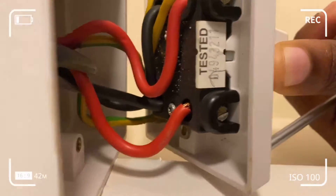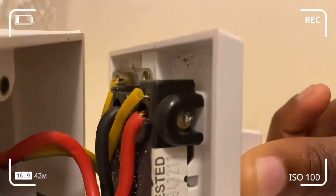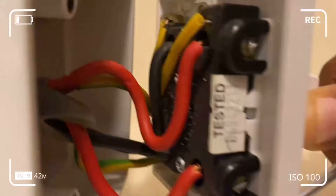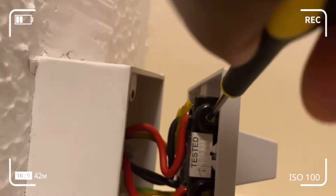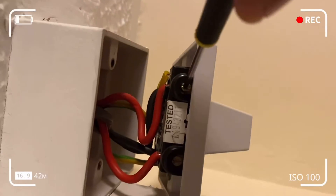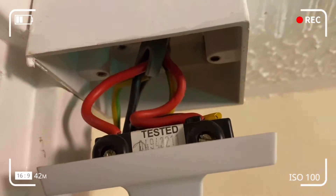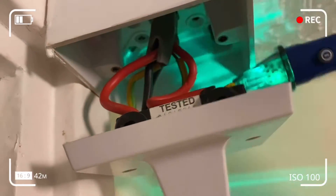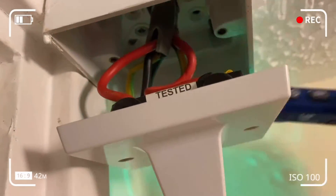You can see the live, neutral, and earth from the supply, which is on one side of the connection, and on the other side are the connections going to the appliance — you've also got live, neutral, and earth there.